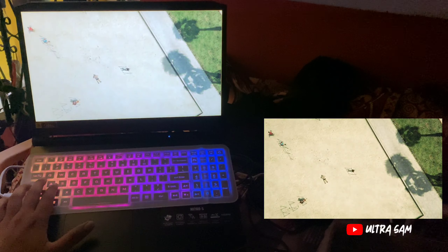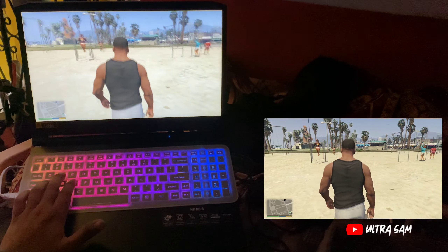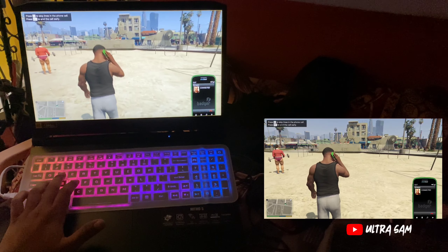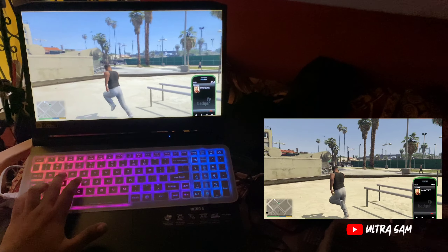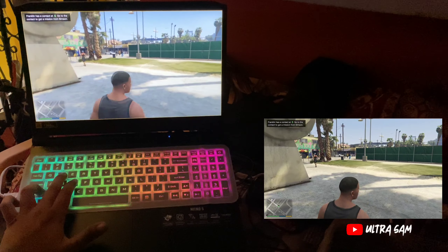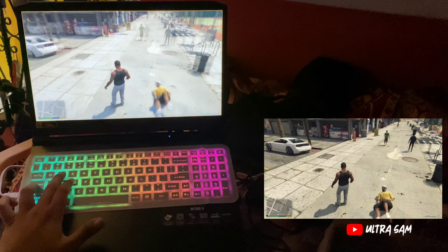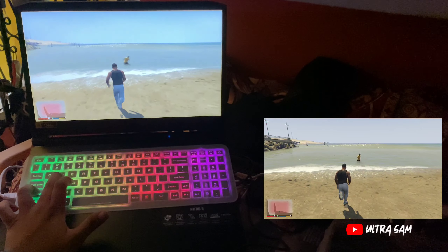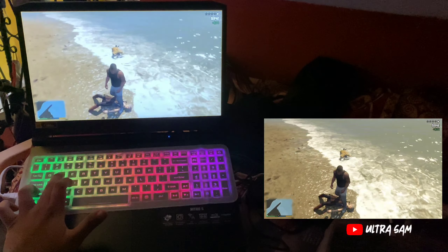अब GTA 5 का review देता हूँ। मैंने story mode start किया है — बाद में online भी खेलूँगा second gaming channel पर। Full high settings पर 60-65 FPS मिलते हैं। अगर settings थोड़ी कम करें तो 70-75 FPS जाता है — और यह 8GB RAM के साथ है। अगर RAM 16GB कर दूँ तो और भी FPS मिलेंगे। GPU बहुत मस्त काम करता है — games बहुत जबरदस्त चलते हैं इस laptop पर।